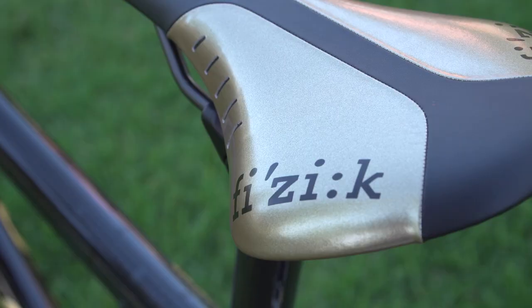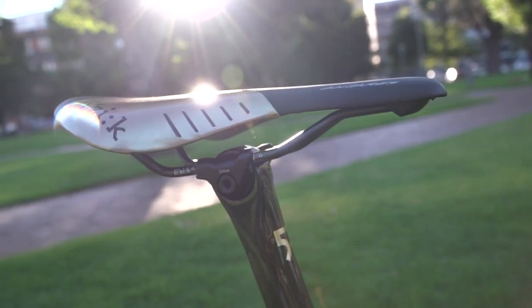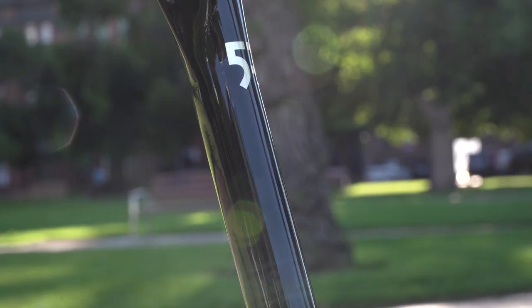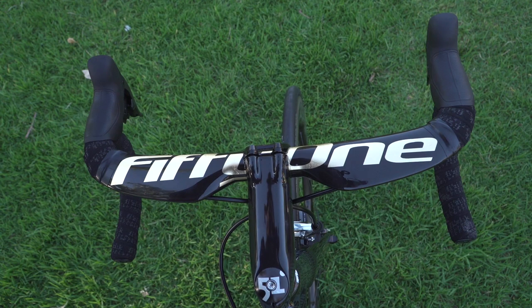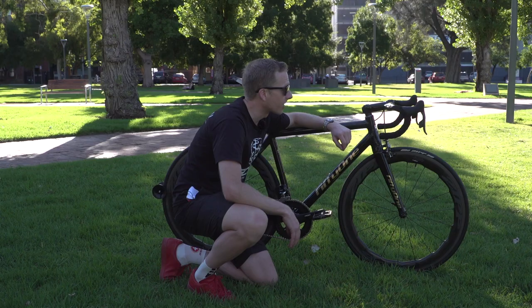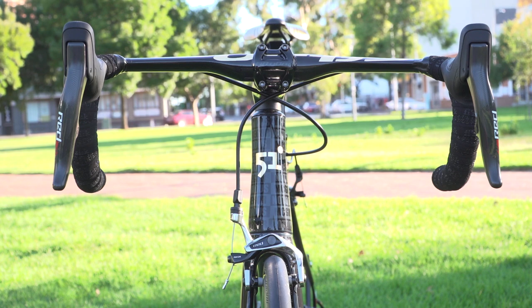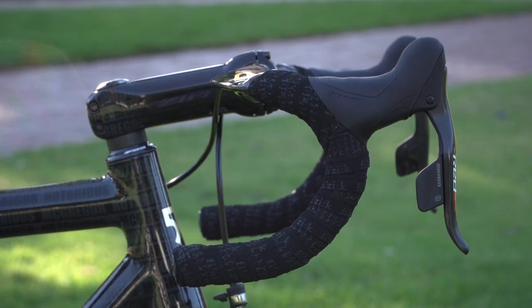The saddle comes from Fizik — it's the Antares model — and look at that, it is gold. That is McGregor all over, I think. The seat post is Zipp, and moving forward we've got a Zipp bar and stem combo, an aerodynamic handlebar, and wait until you see that paintwork up close — it's simply breathtaking. Controls are from SRAM Red eTap, so wireless shifting, and Fizik bar tape finishes it off nicely.